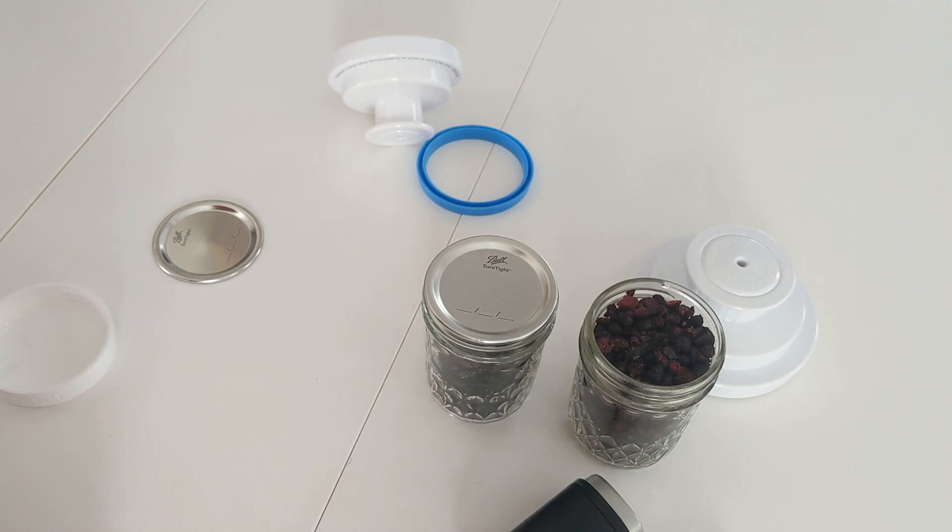That's basically how you do it — that's how you dehydrate frozen fruits and veggies. Thanks for watching, guys. If you enjoyed this video, give me a thumbs up, hit the subscribe button. See you next time, bye.